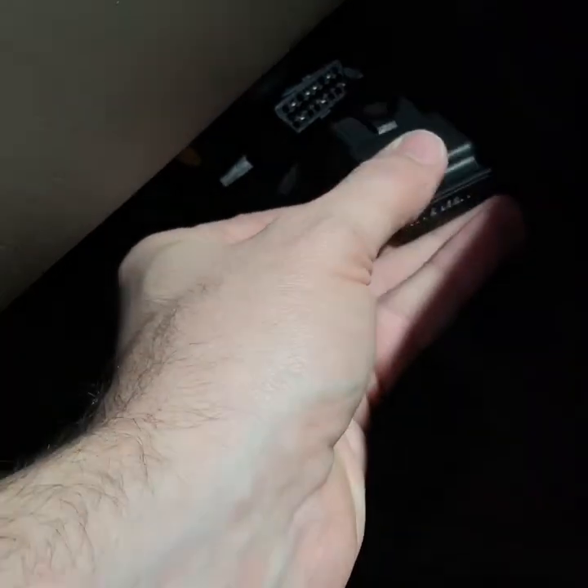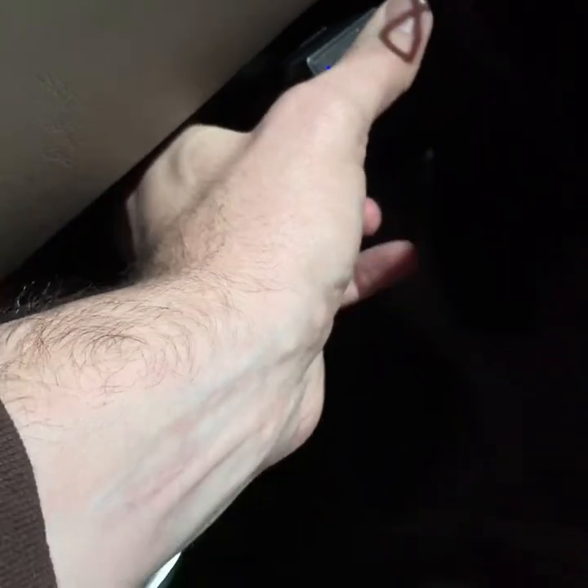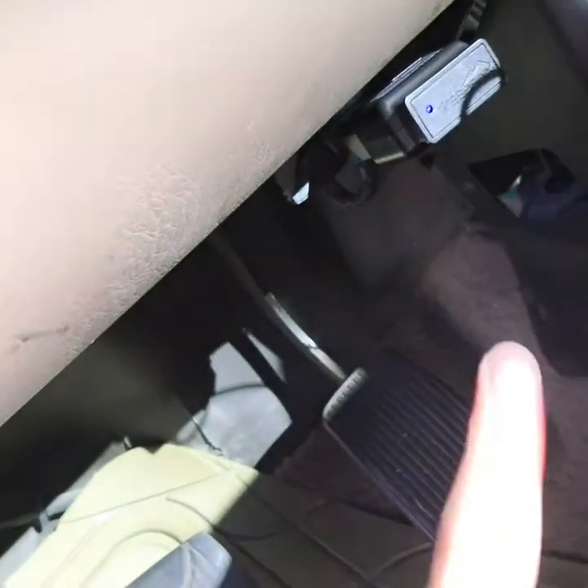If you look under the dash, there's a little plug right there and this just plugs right into it — like that. There you go. A little blue light came on right here.